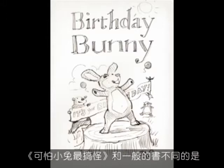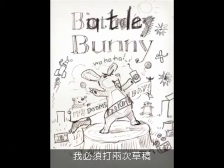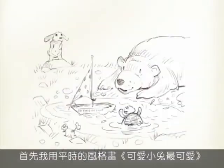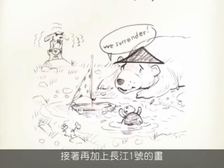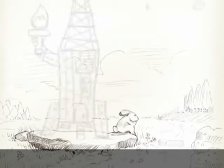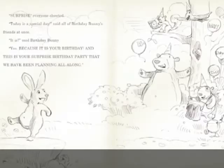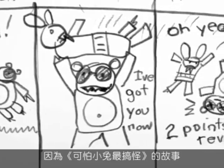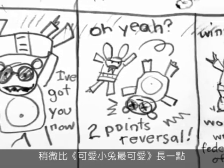Battle Bunny was different than other books because I had to sketch it out twice. First I sketched the Birthday Bunny book in my usual style, then I added all of Alex's drawings. I left room for comic strips, because Battle Bunny was a little bit longer than Birthday Bunny.